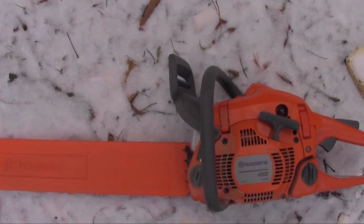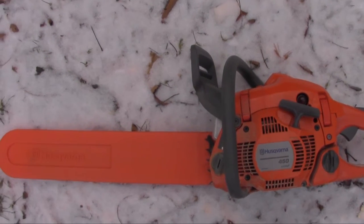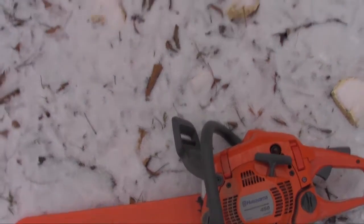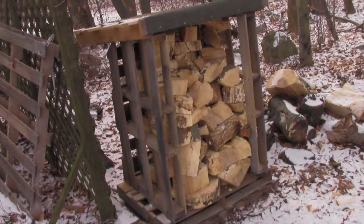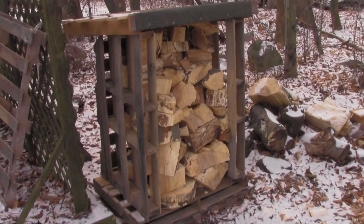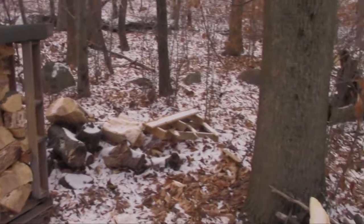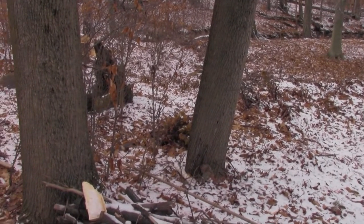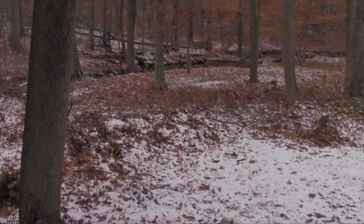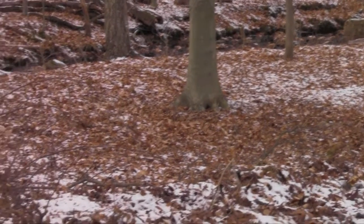Hello, this review is for the Husqvarna 450 chainsaw, 18-inch bar. I've had it for about a year and as you can see I've chopped a lot of firewood so far with it. It's pretty handy. Who is it for? It's for say if you live in the woods like somebody like me — in your backyard you can chop your own firewood and it would be pretty handy.